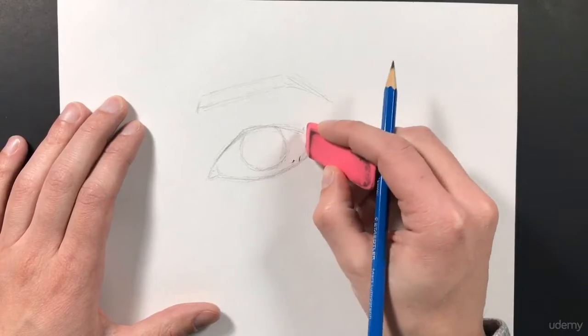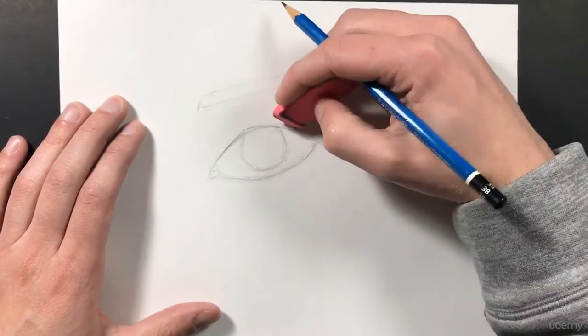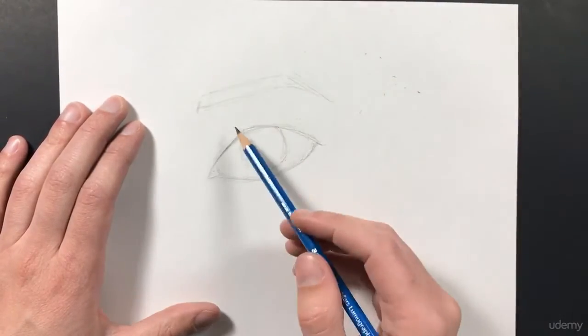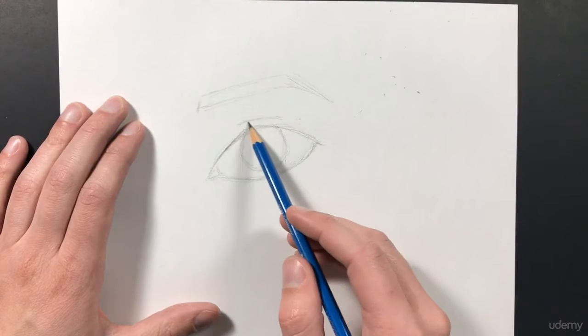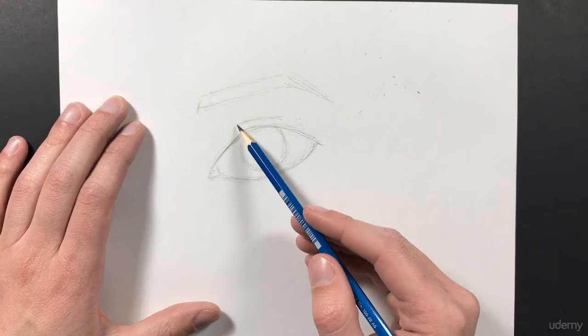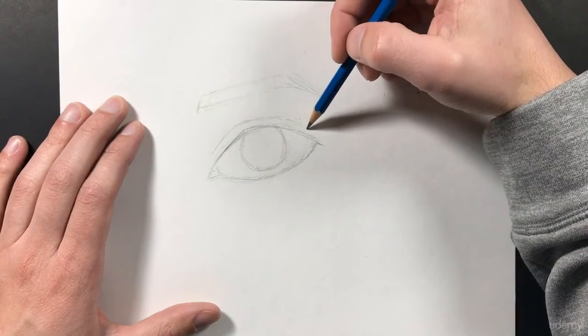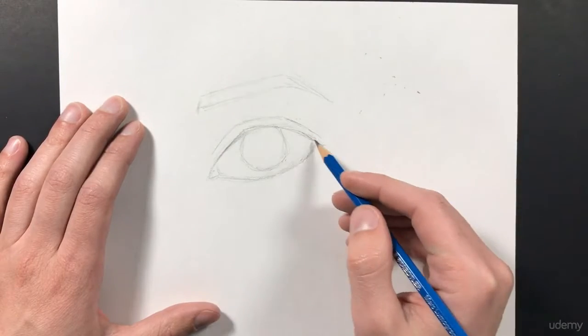You can also use an eraser to erase away areas that you don't want any longer. Next, I'm going to go ahead and add in the eyelid. That's just going to be a line that starts out like so — there's a straight line at the top, a little curved — and then it's going to come down and follow the shape of my eye. And over here, it's going to taper a little bit towards the edge of my eyelid.